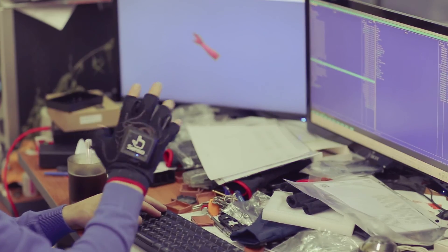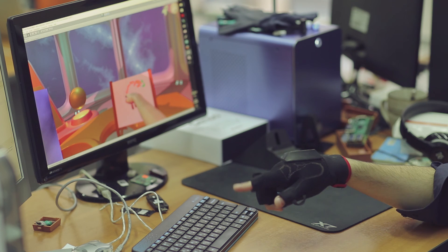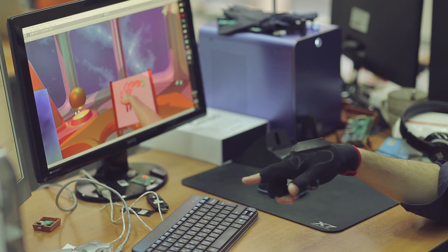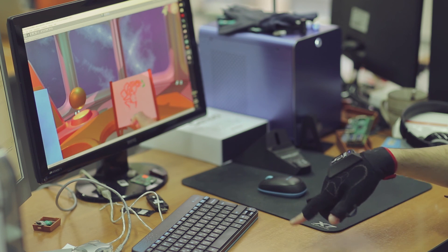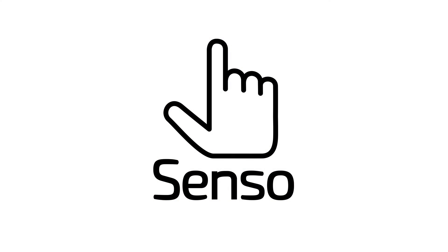Senso Glove can be used as a gamer joystick or a computer mouse. It can be used to control a drone or a robot. The range of use is completely limitless. Connect to us today and let's create a better VR experience together.